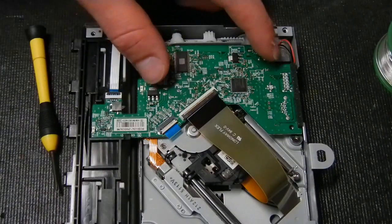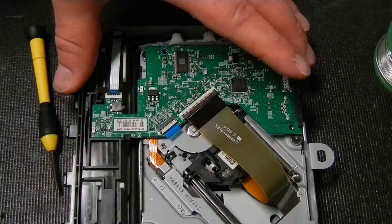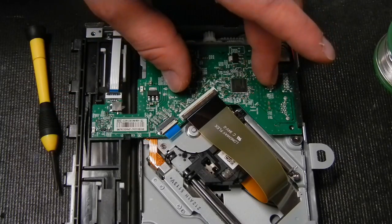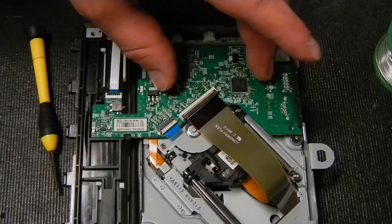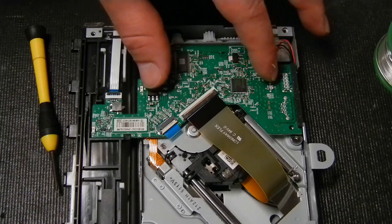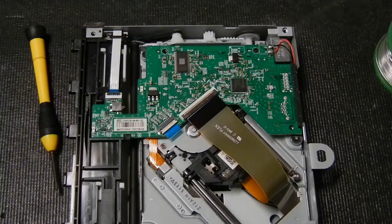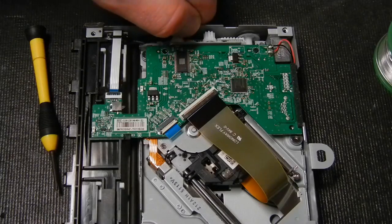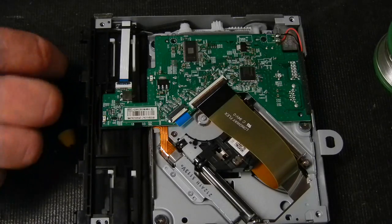This is the disk drive board I was talking about — this is from the original drive and we want to keep this one. After I take it out, I put it inside the disassembled console so I remember which board belongs to which drive. That way you don't get the disk drive boards mixed up and have to redo all these steps.